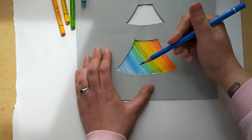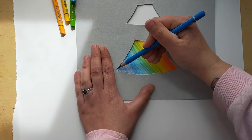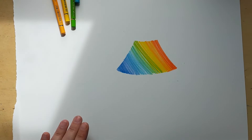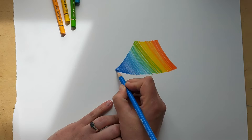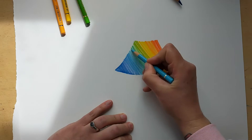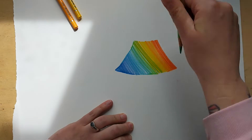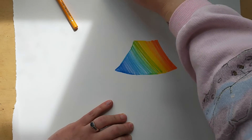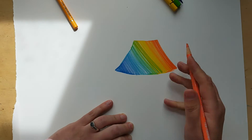If you keep the template in place, once you've got all the colours in, you can have a look and see if anything needs to be a bit darker. I think we might make the blue here a bit darker. Then you can lift the template off and, using your pencils again, neaten up the edges if you want — you don't have to. It doesn't have to be perfect. Drawings are always more exciting when they're a little bit messy, because it keeps it all more interesting to look at. So we've done our first sail.